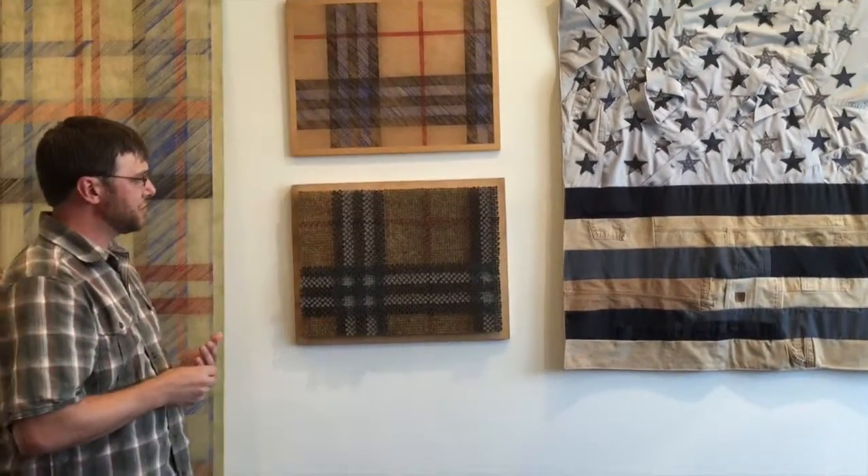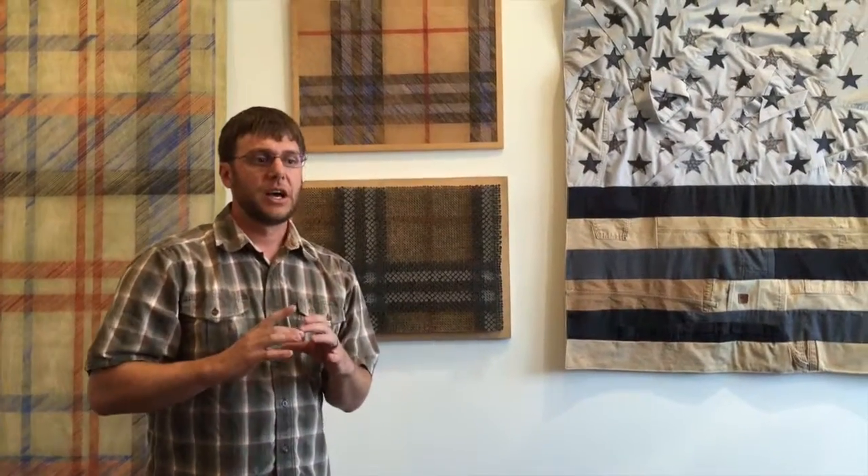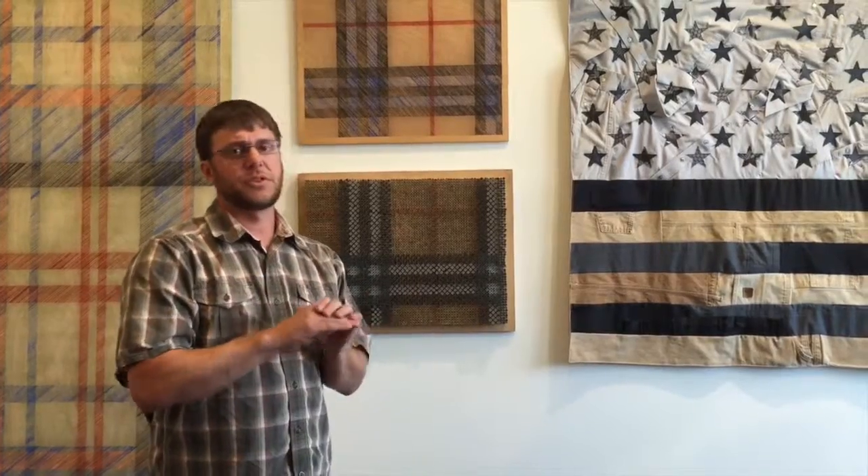I was just really intrigued by investigating plaid, looking at Burberry, and realizing that that crossing is what makes those blocks of color. I really wanted to see if I could push that through using construction materials right off the shelf.